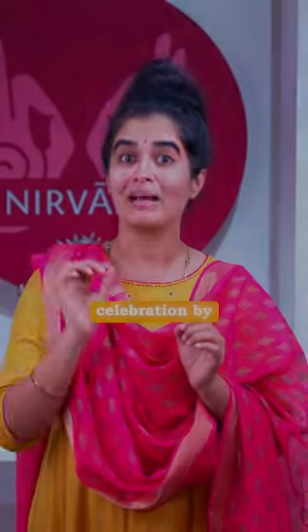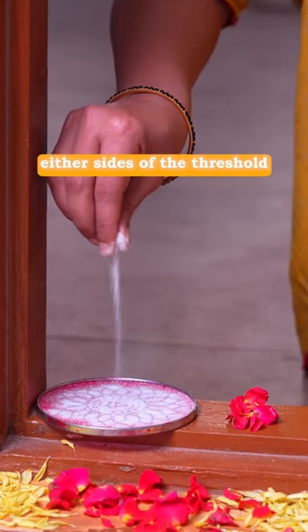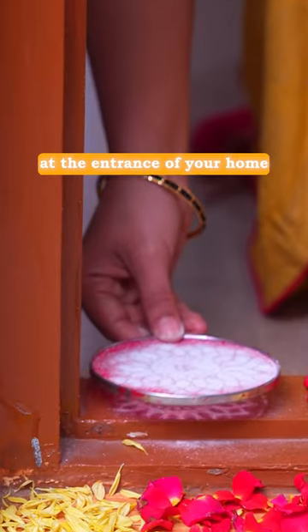Start your evening celebration by taking two Deepam or earthen lamps with sesame oil. Then draw any simple rangoli on either side of the threshold at the entrance of your home.